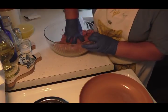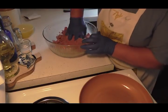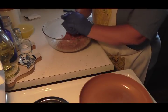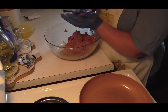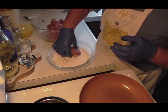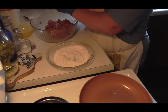That egg will help bind it all together, because nothing's worse than having Salisbury steak all crumbly and falling apart. If you put that egg in there it holds it together real well. We are going to make nice-sized patties. I've got a quarter cup of flour and we're just going to dredge each patty in the flour all around the sides, then lay it right in the frying pan.